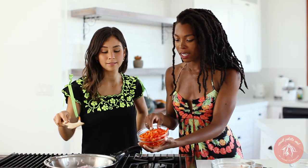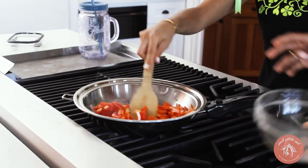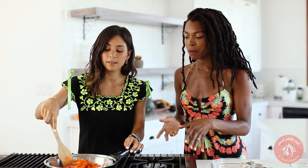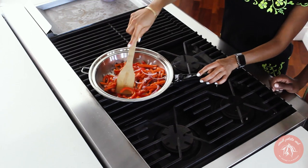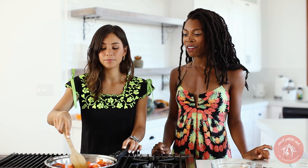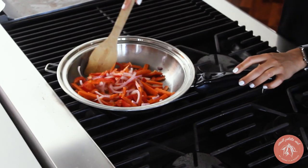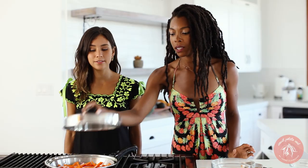We're going to add in our carrots and our red bell pepper. The reason I put the carrots in sooner is because they take a little bit longer to cook. And look at all the colors! That's super important — colorful food is an indication of how healthy it is, when they're natural colors, not fake colors. I'm just going to put a lid on it and let it simmer.